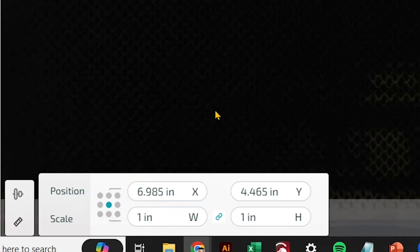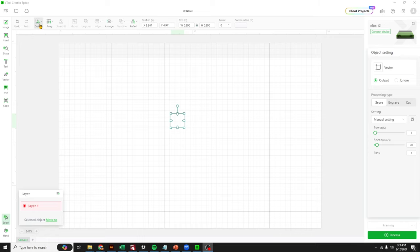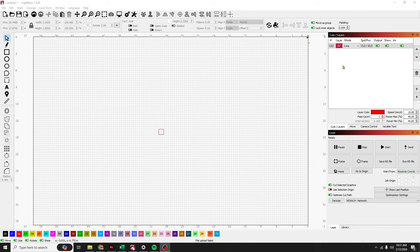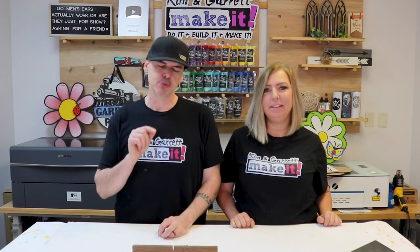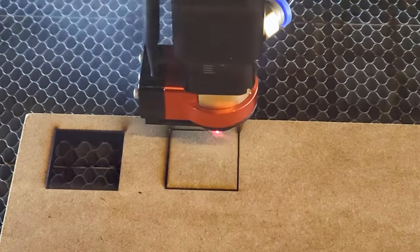Now that we know the size of our laser beam, we can account for kerfing and go back into our laser software to adjust for it. Inside Glowforge, you'll have to adjust the design. Inside X-Tools Creative Space, we'll use an offset. And inside Lightburn, we'll use the kerf settings inside that cut layer. For us it's 0.001, so we'll add 0.001 to our design or our kerfing inside Lightburn, and we'll cut that one more time. We have our perfect one-inch square, which confirms our kerf is 0.001 inch.